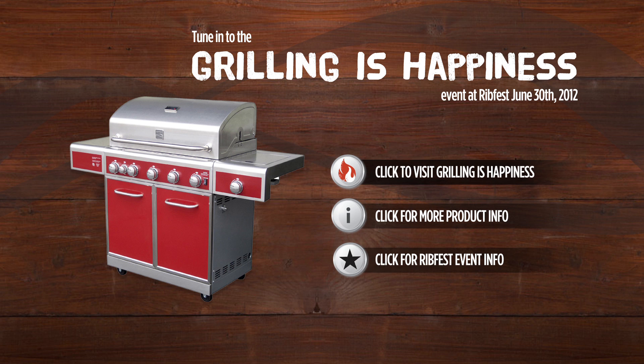For more information, check out grillingishappiness.com. We'll be right back.